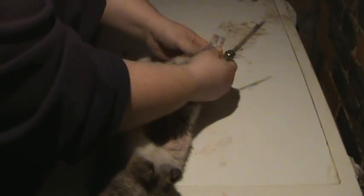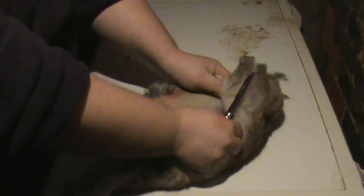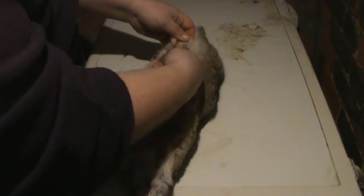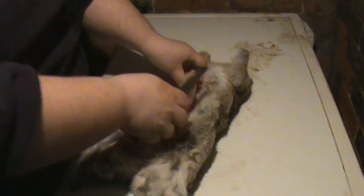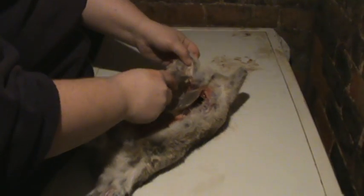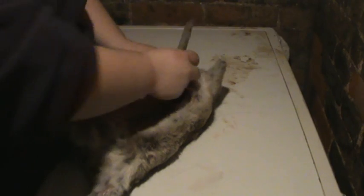Nothing to be squeamish about. Work your way up to the front and do the same up front. This is just the way I do it — other people will have different ways of doing theirs. This is just the way that works for me. Notice that's the elbow of the front leg — just work your way up there.